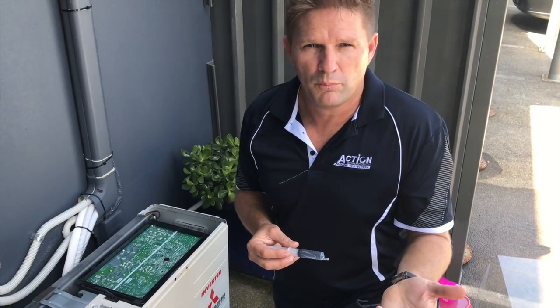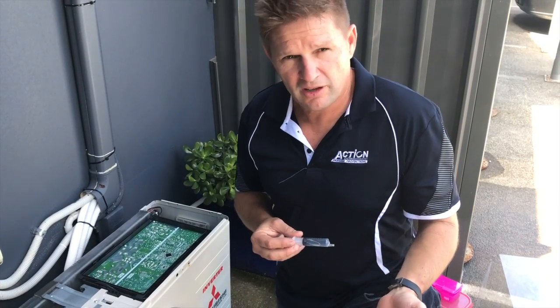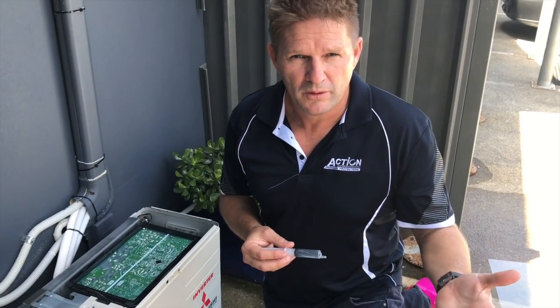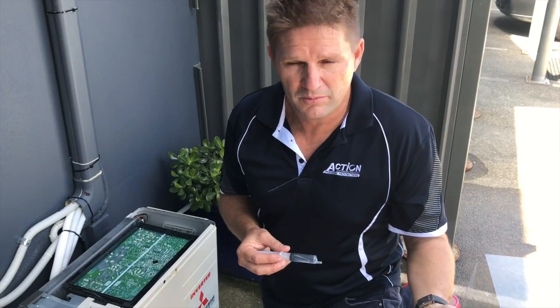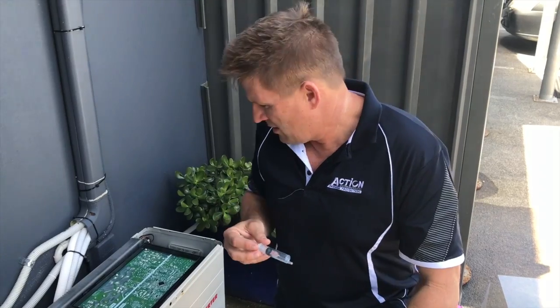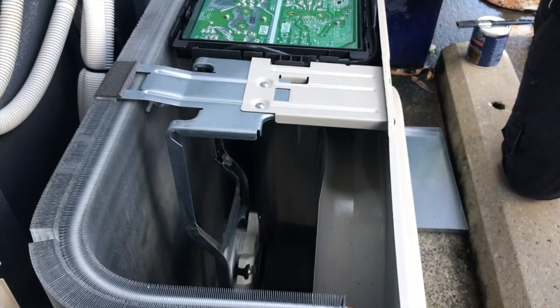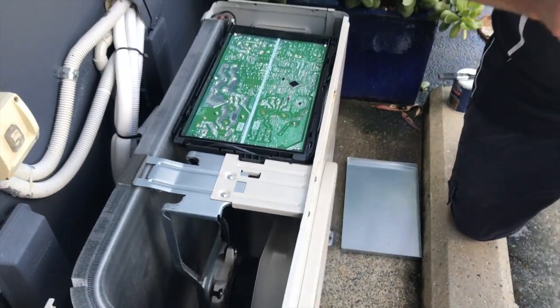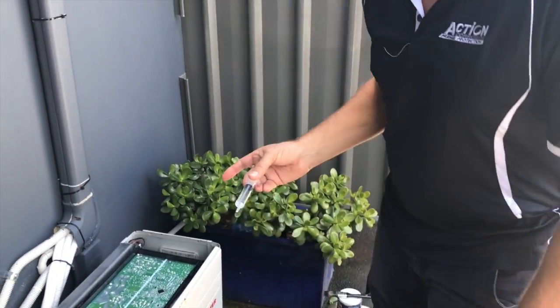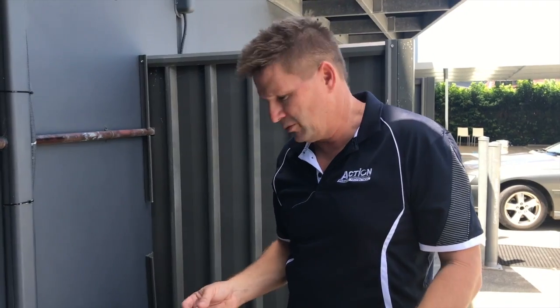The physical gecko on the board is one challenge, which we've met. The next challenge is if they urinate on the board, which creates another set of problems — they can also short the board out. So to replicate that, we've got a syringe of water. We've got the unit running at the moment and we're going to drip some moisture on the board, just to replicate if the gecko urinates on the board.